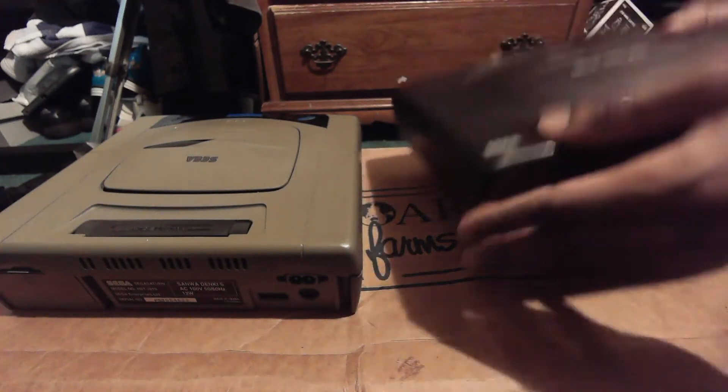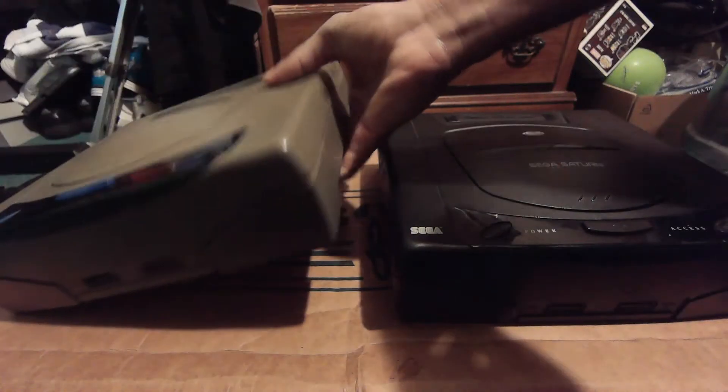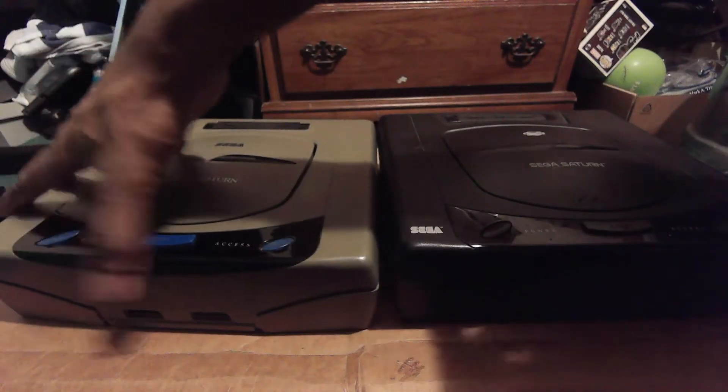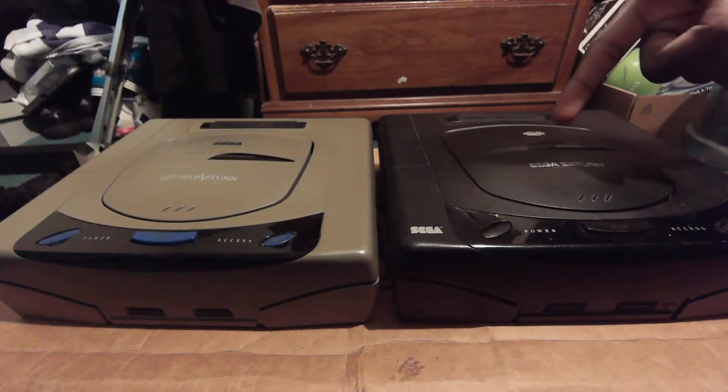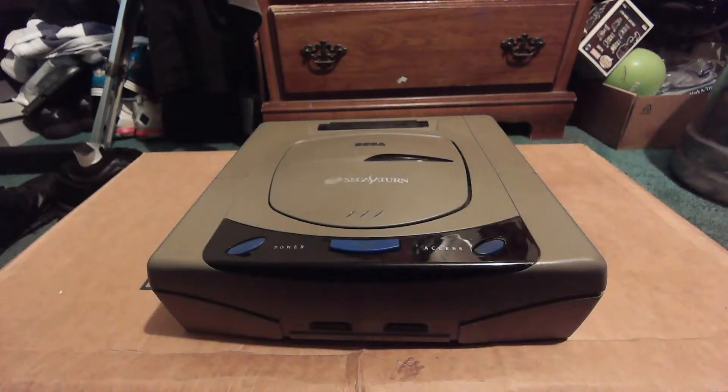You also have the backup battery expansion bay. I actually did replace the backup battery in the Japanese Saturn, and it was just fine. You can easily buy a new backup battery on Amazon for only about two bucks, so they're not crazy expensive.